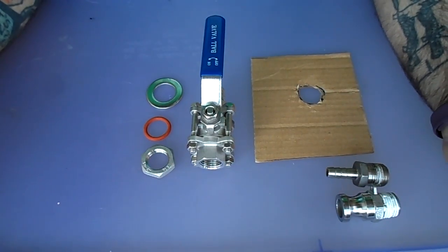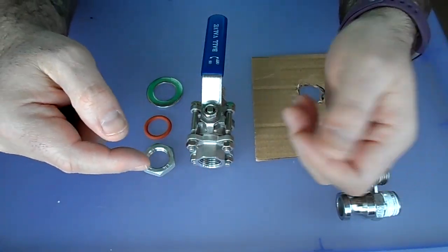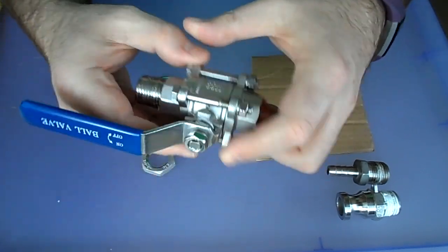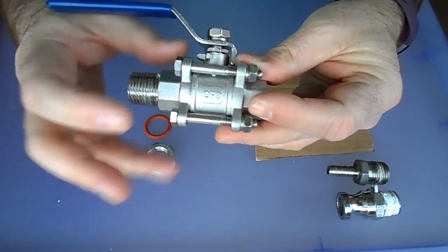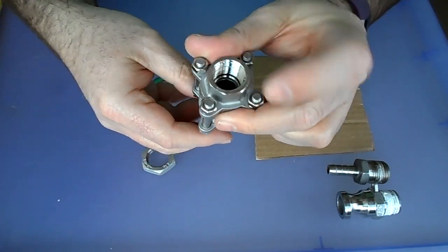Before we get to brewing with the pot, I want to show you a couple of things that helped me decide to get the ported version. It makes it really, really easy for packaging purposes. On Chapman's website and even on Amazon, they show that you will get a three-piece ball valve. What a three-piece ball valve gives you is the ability to take off this piece here and this piece here, leaving a third piece — making it super easy to clean. And this is half inch.